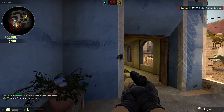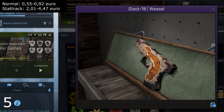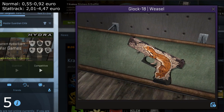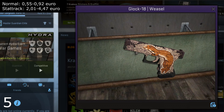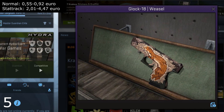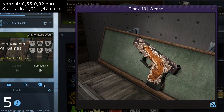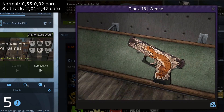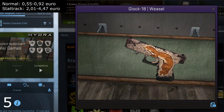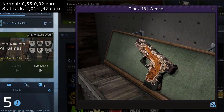At number five we have the Glock 18 Weasel. It's a pretty good looking skin with the weasel on the side of the Glock, some flowers, and a little bit of brown and black. I think this looks very good. It's hard to place some Glock skins in a top five because a lot of them look pretty much the same and there isn't really a wow skin, but this one definitely makes my top five at number five.